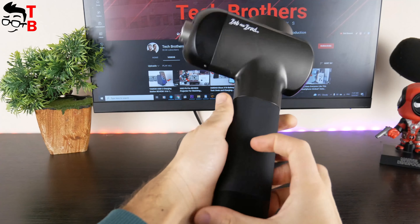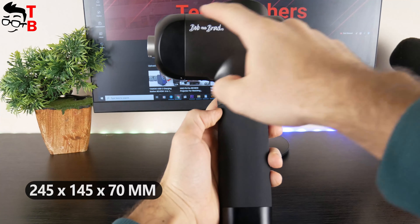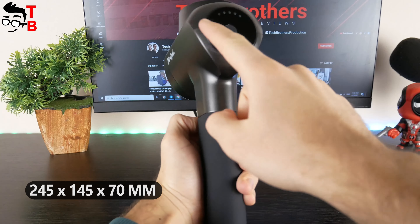Bob and Brad C2 Mini was one of my favorite massage guns in 2021, because it has compact size, good performance and long battery life.